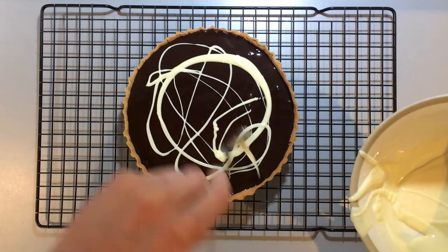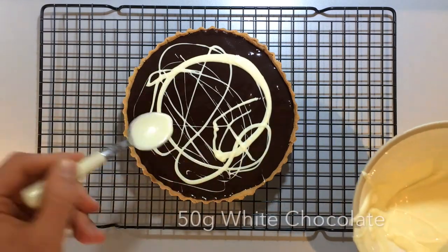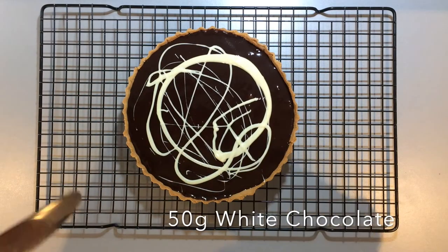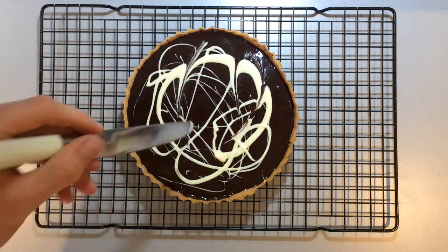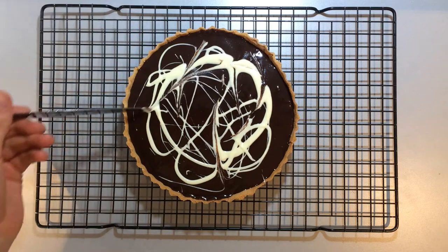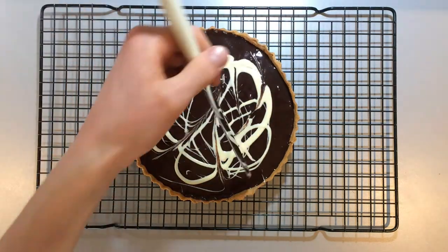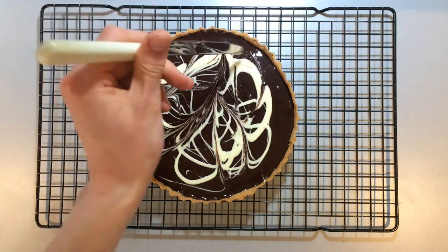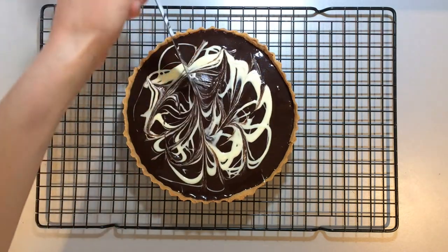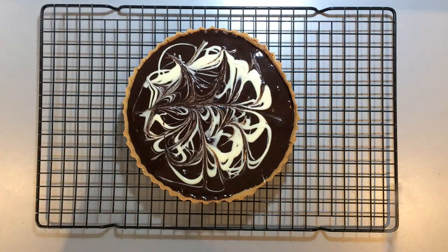Finally, to give the tart an interesting finish, melt the last 50 grams of white chocolate. Drizzle it over the top of the unset ganache and use a skewer or knife to marble it through to give it a nice finish. Now leave this to set in the fridge for about two more hours.